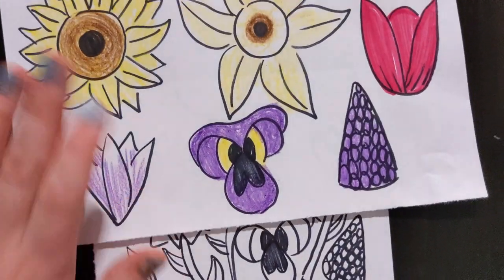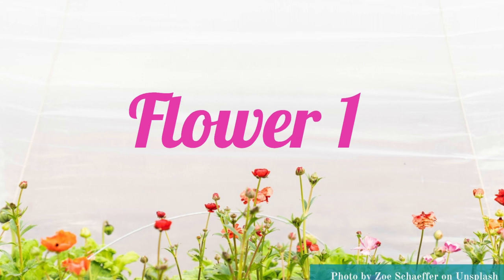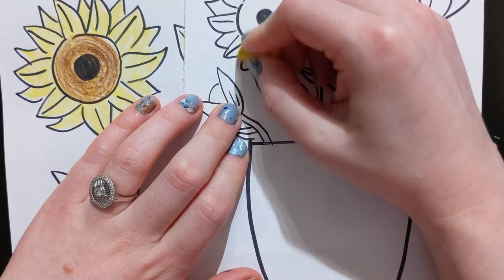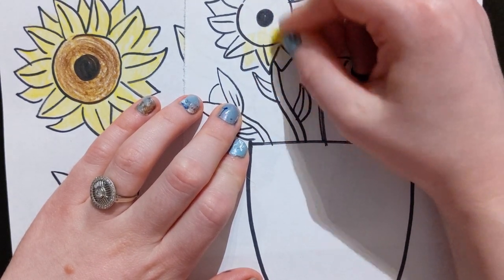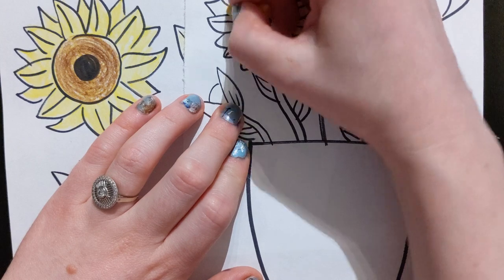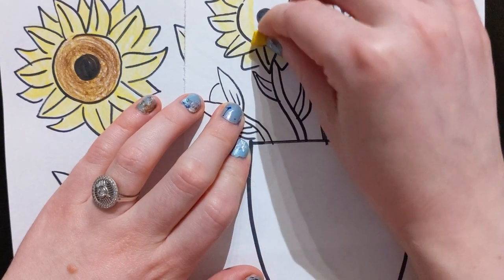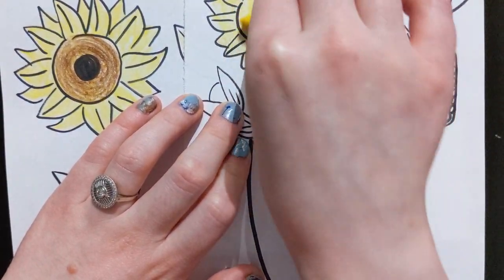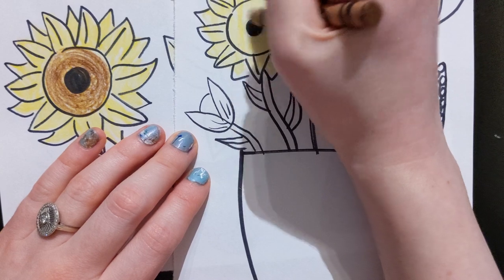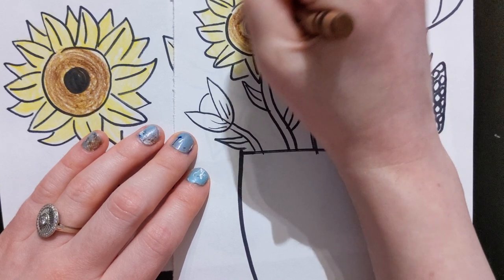I'm going to color mine in the same way as I colored them earlier, so I'll start with this one. All I'm gonna do is color the whole thing yellow — the entire flower right here — and I'm actually going to use the side of my crayon just like that. Then I'm going to use my brown and just fill in the middle area going in circles. It kind of gives it a nice texture too.